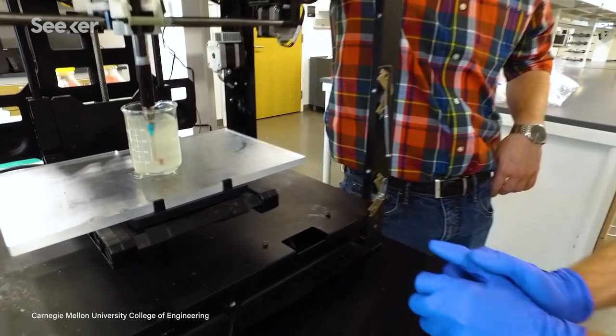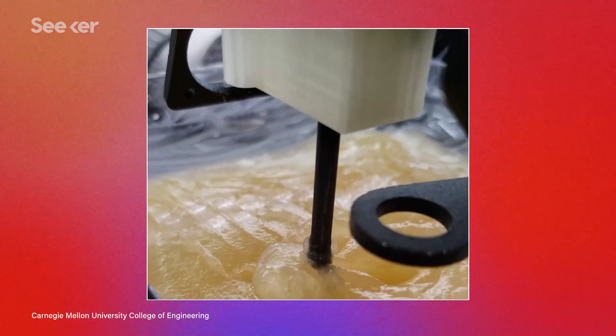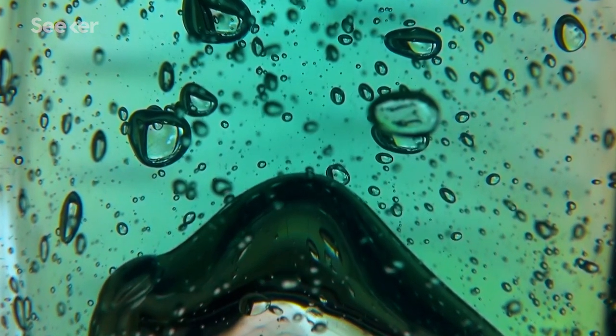It cleverly solves the collapsing problem during printing by suspending flexible materials inside a container of gelatin — it's like hair gel, but with body parts in it.